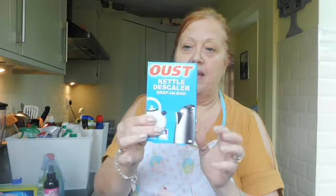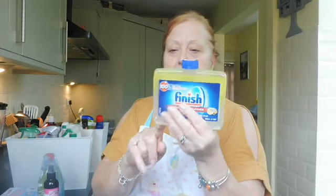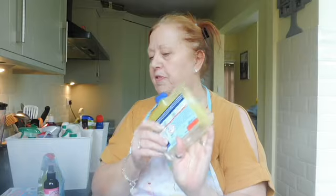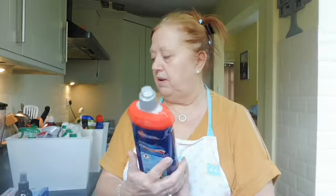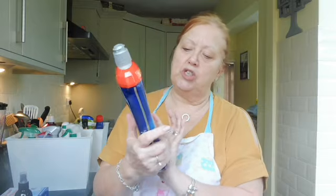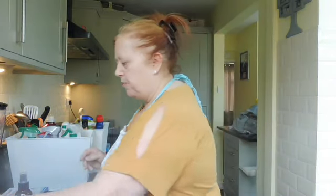I'm going to use the kettle descaler in a minute so I'll keep it out. The Finish dishwasher cleaner I'm going to use later so I'll pop it in the front box. There's a lemon washing up liquid. Finish dishwasher rinse aid - got that yesterday, but I've got a feeling there's still some more in this cupboard here, so I'll just keep that to the side for now.